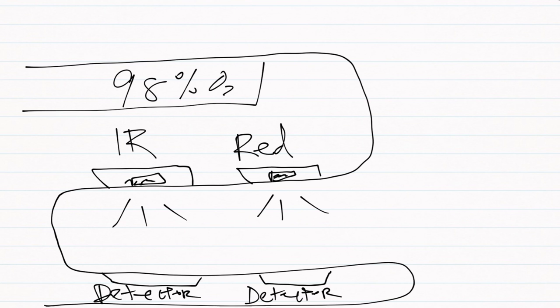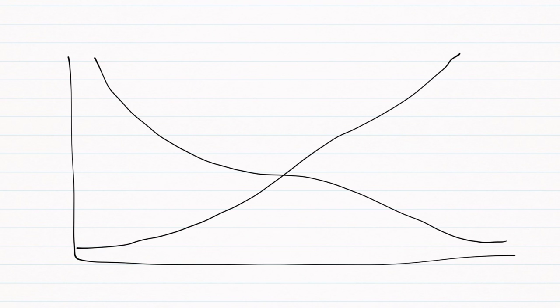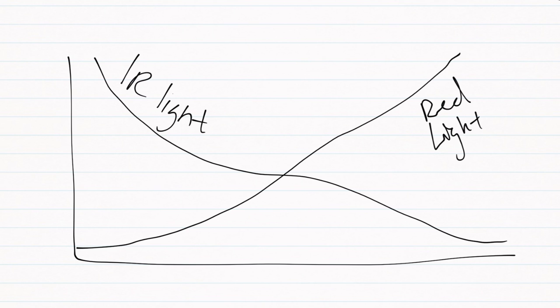There is also a detector for the infrared light opposite to that light as well. An easy way to understand how these two red and infrared lights work together is that they have an inverse relationship in how they absorb or pass light through, relative to whether hemoglobin is oxygenated or not. When oxygen is bound to hemoglobin, more red light passes through and is detected, while less infrared light passes through. The opposite also happens: when there is less or no oxygen bound to hemoglobin, less red light passes through and more infrared light passes through. This inverse relationship allows you to calculate oxygen saturation using a mathematical equation.